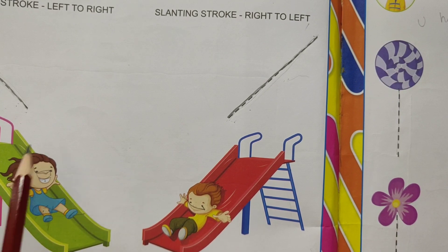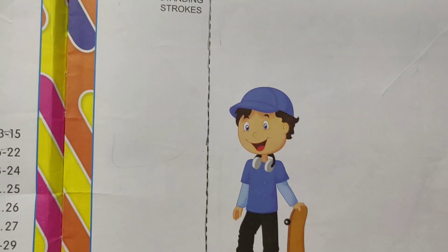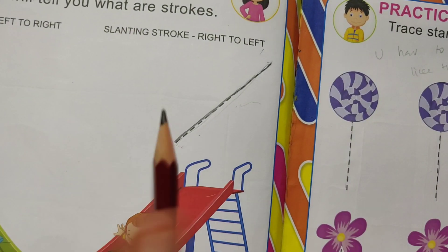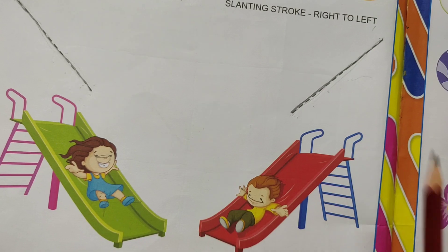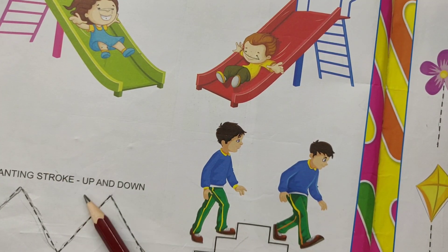Basic strokes: standing strokes, sleeping strokes, slanting strokes left to right, slanting stroke right to left, then slanting strokes up and down.